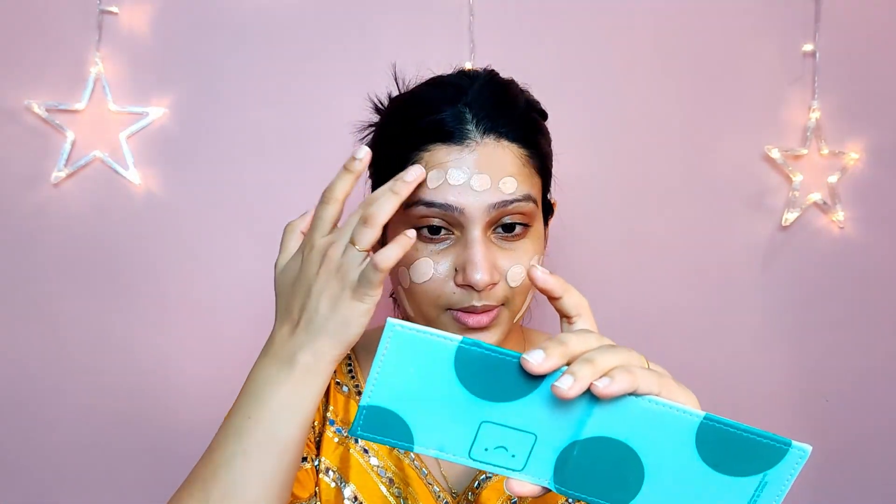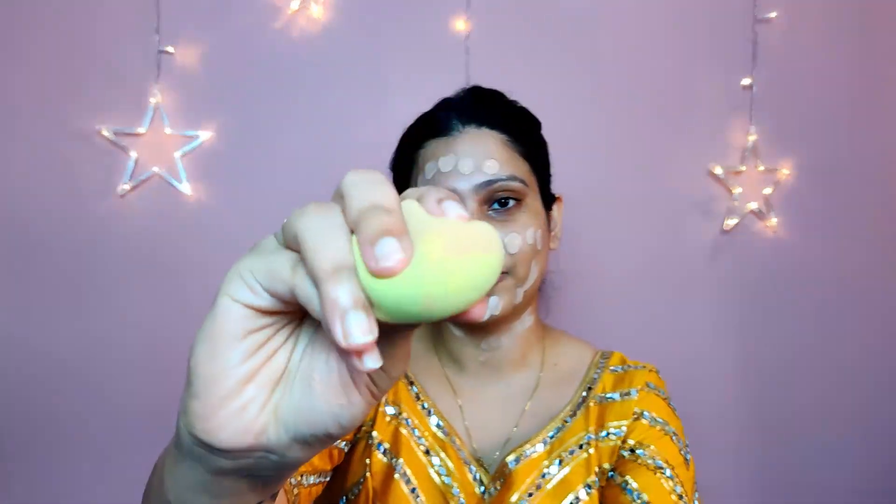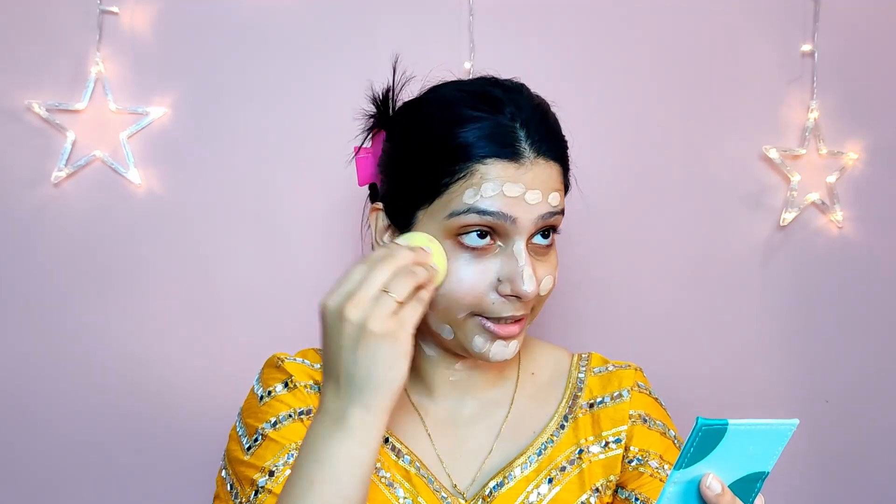You can use a brush for this, but I'm going to be using my fingers to just dab the product all over my face in tiny dots so that I can blend it out easily with my beauty blender. Take a wet beauty blender — always use a damp beauty blender to blend your foundation because it moves in and sits very beautifully.